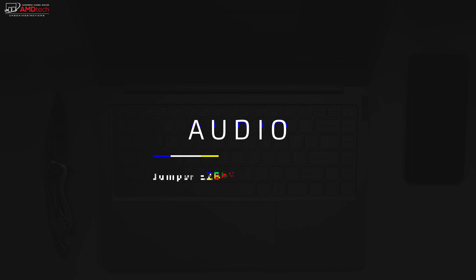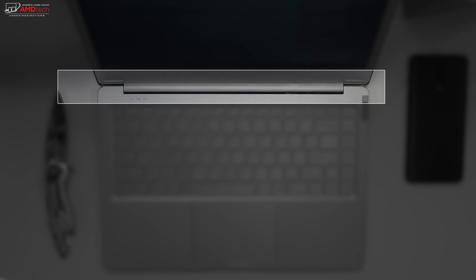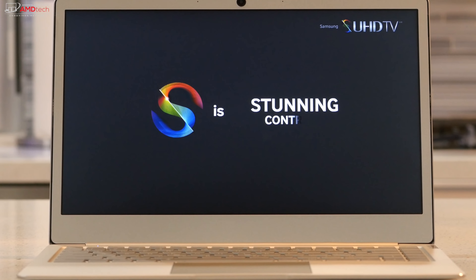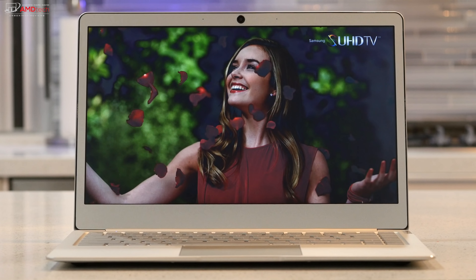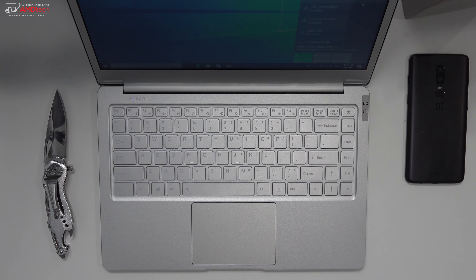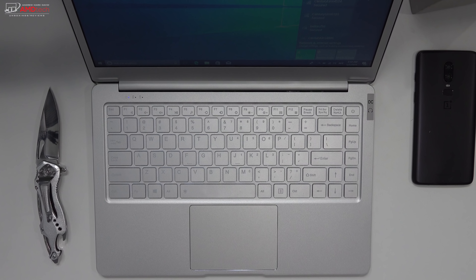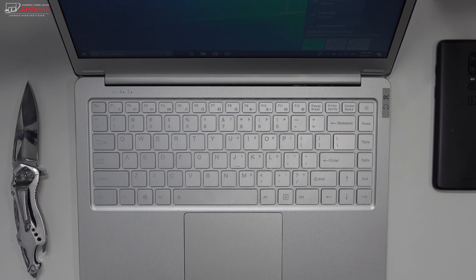The speakers are located above the keyboard by the hinge and they're actually okay — not the greatest. It doesn't have much bass; the mids are decent but not great. I'd say it's certainly okay for a $300 laptop, but certainly not premium sounding.